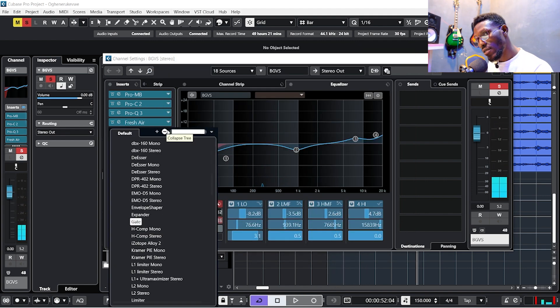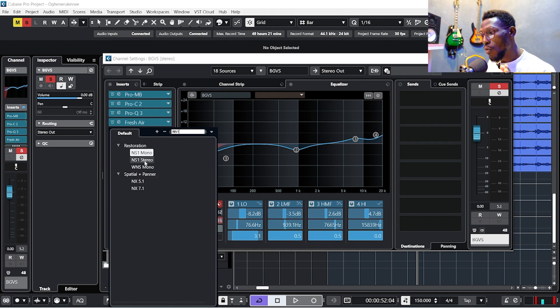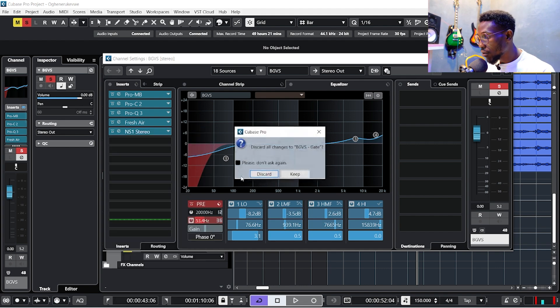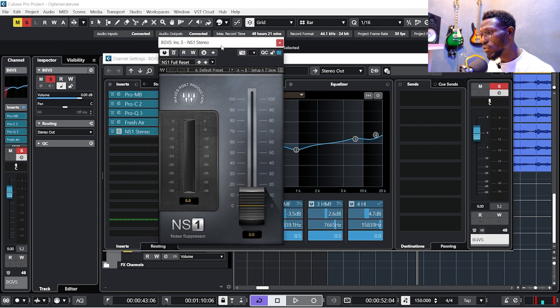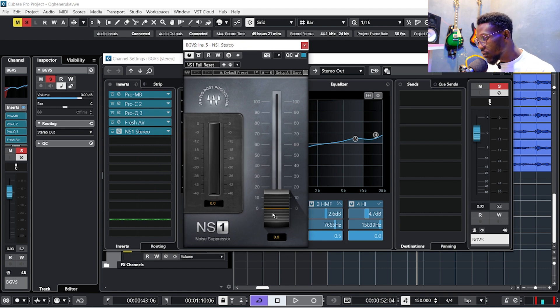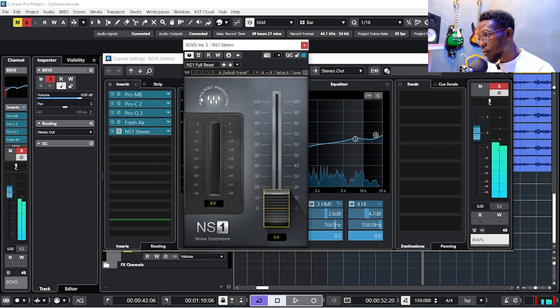You need a gate to close up sections where the voices are not singing — to avoid noise like throat clearing, foot tapping, or hand movement. I normally use NX1 stereo from Waves — you can also use the native gate from Cubase, depending on what works for you. If I move the threshold up, any background sound is automatically dead.